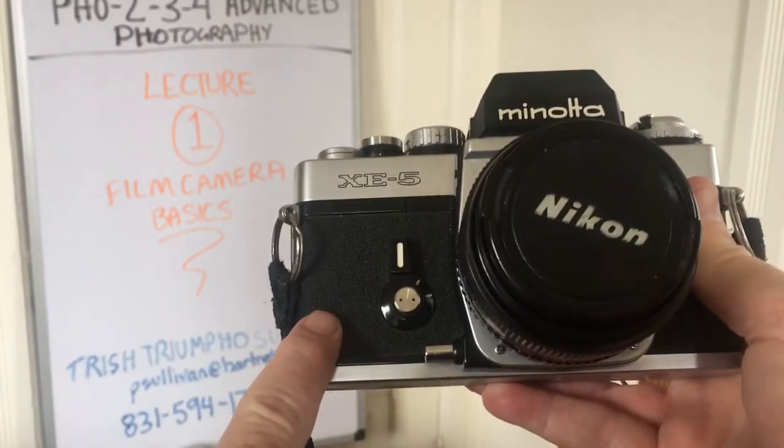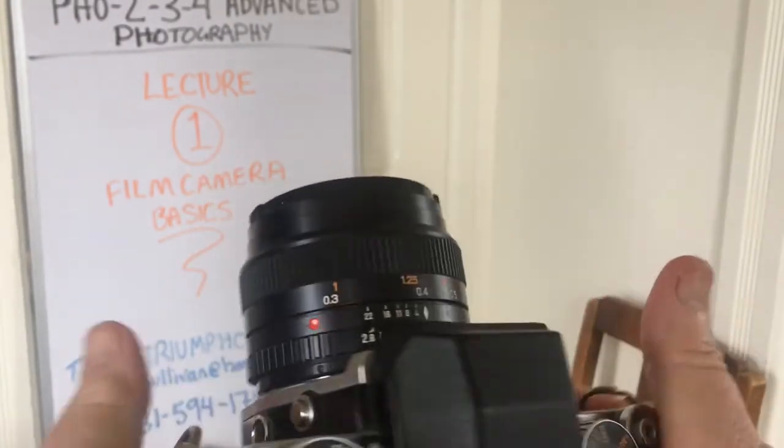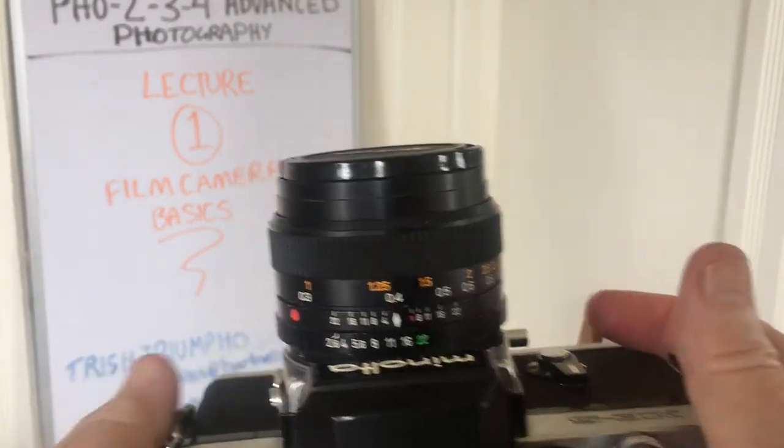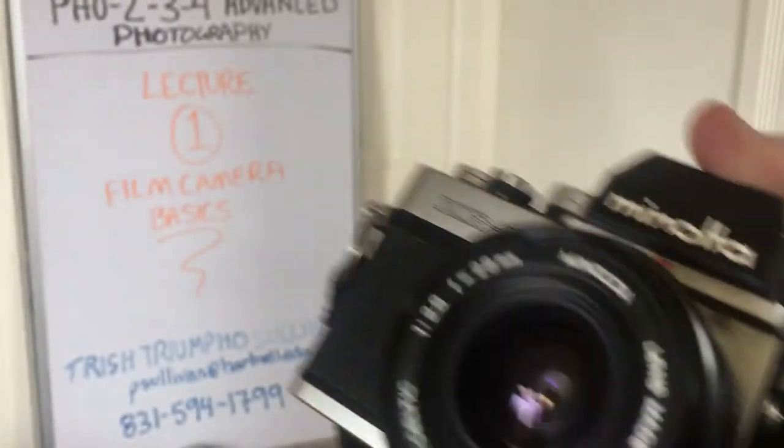There's the lens sticking out — those are the two most basic parts of the camera. Here we have the lens cap, which I'm going to take off right now, and you can see the lens.